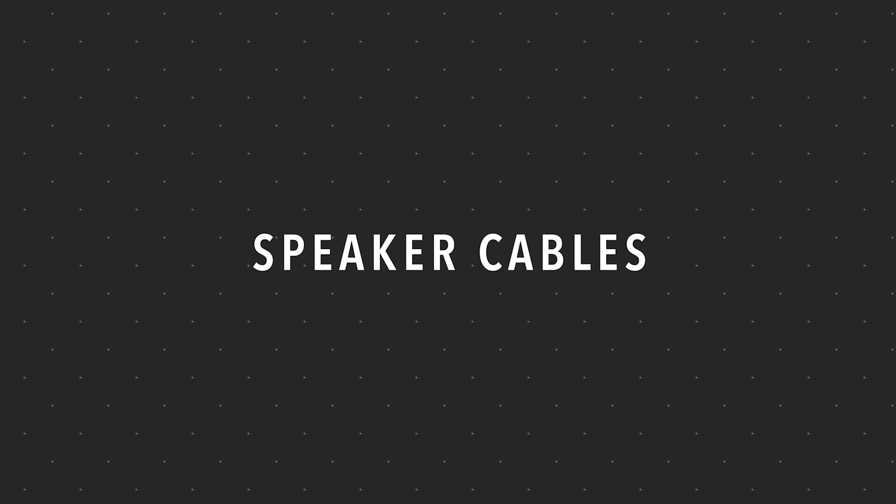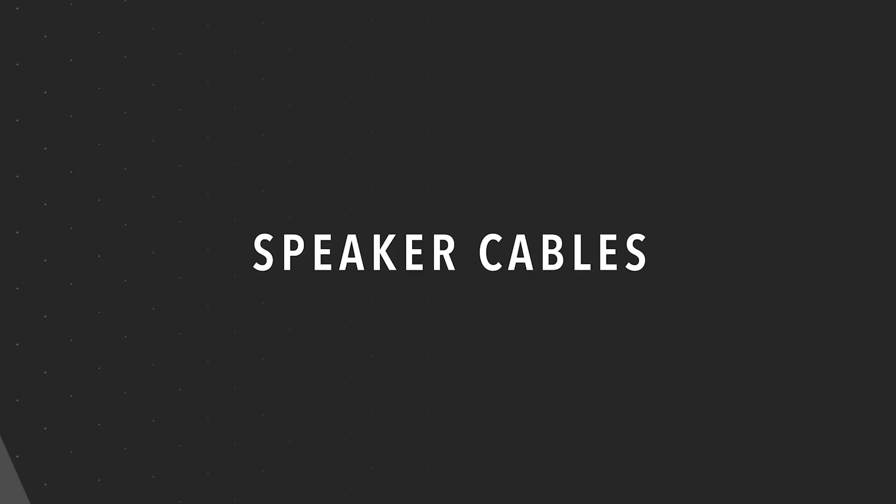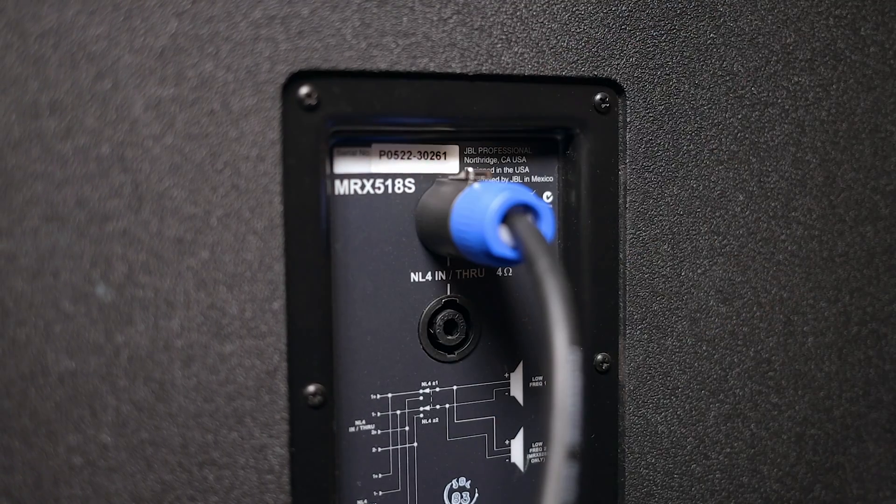Now let's talk about number three: speaker cables. A speaker cable has a much heavier gauge — or more wire — because it has to carry some serious power. And although they can get confused with instrument cables because they look the same, you want to be careful this doesn't happen. When using an instrument cable as a speaker cable, you're trying to send a large amount of power through tiny wires that were only designed to carry a tiny signal from a guitar or keyboard. It may work for a little while, but your speakers aren't going to sound very good and your amps are going to be working way harder than they need to. And in the worst case, you could melt the instrument cable and cause it to short circuit.